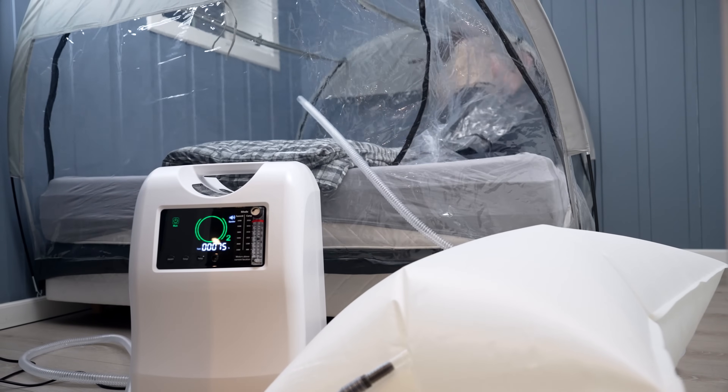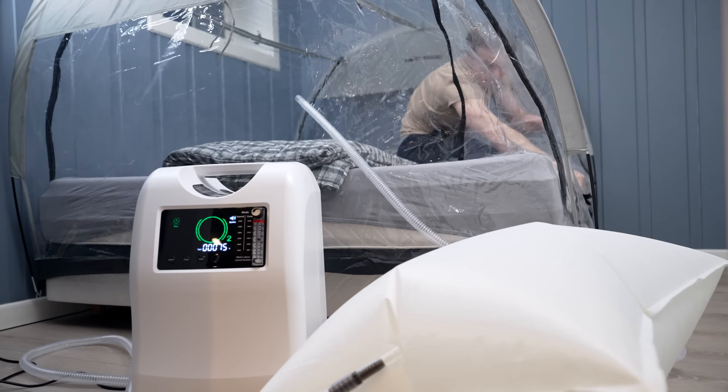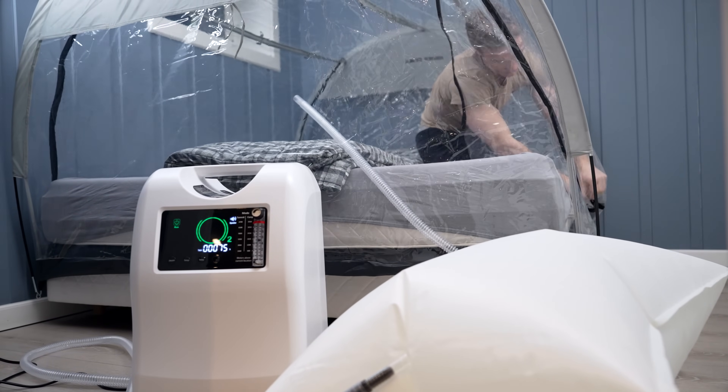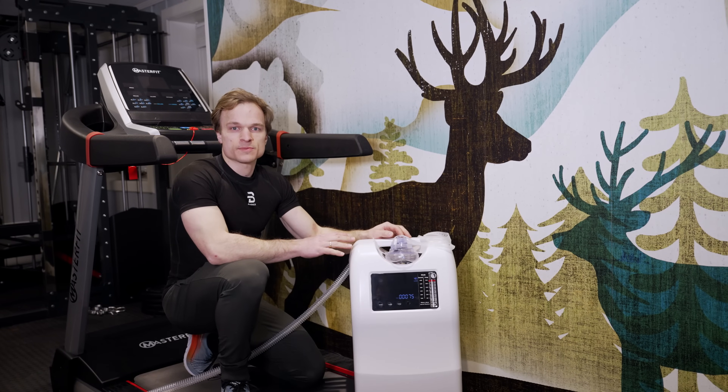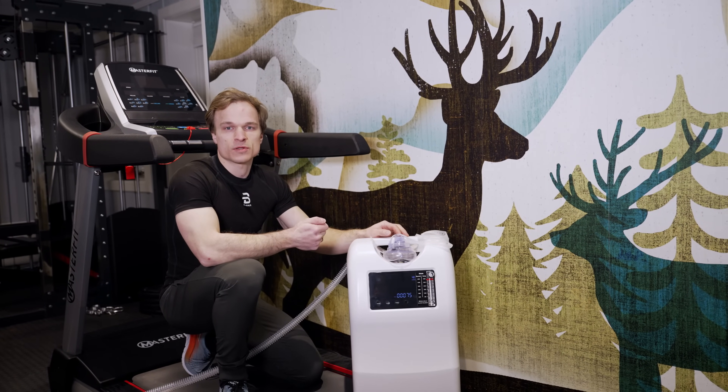Now the altitude system is ready to use. Just go inside and zip the door. The altitude system is perfect to increase your performance and increase the amount of red blood cells.